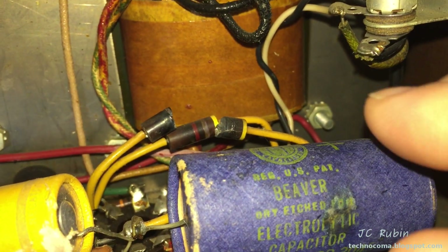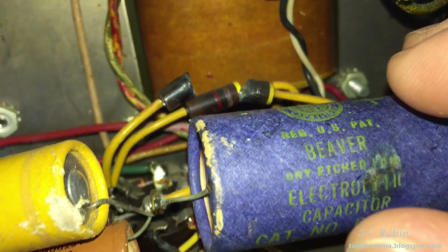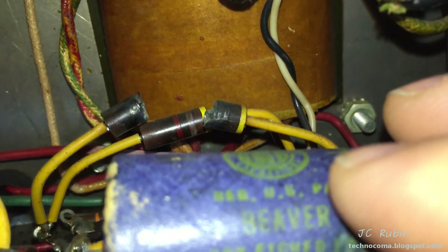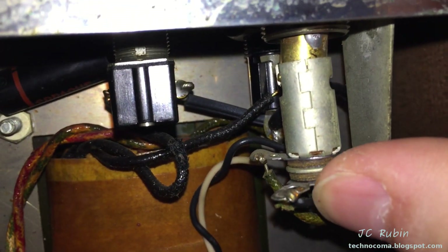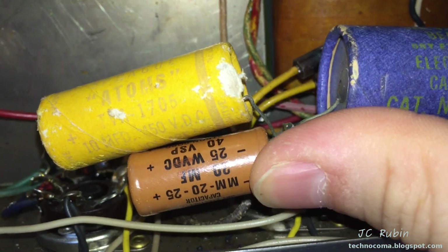It didn't take long in my inspection before I found this: one resistor must have seen a lot of heat — it just snapped right in half. And the one next to it is already dark black, ready to go too. It's seeing excessive current, no doubt. This whole area is seeing a lot of heat. Something's definitely going wrong. There are a lot of electrolytic capacitors here too; I wonder if these are causing some issues.